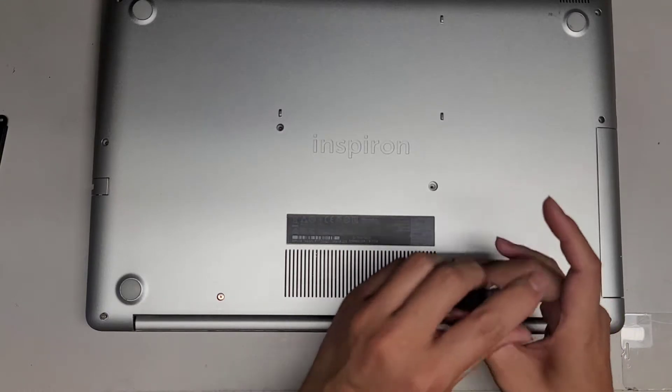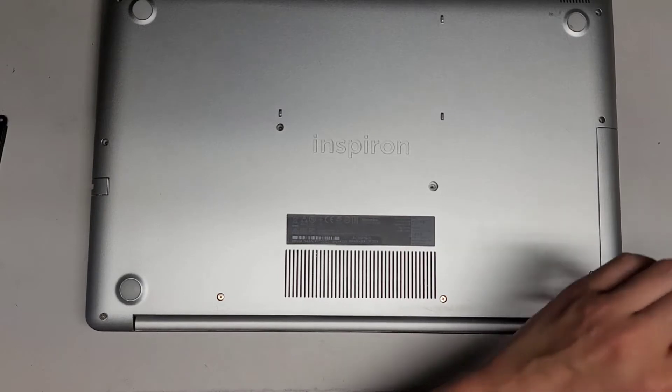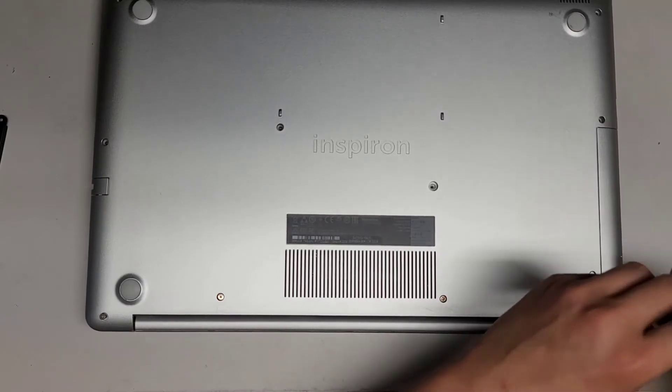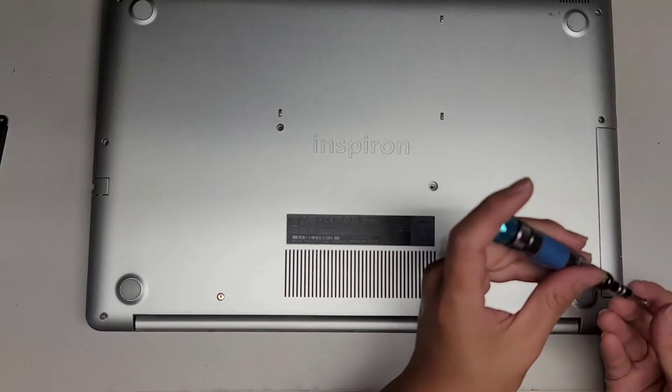Maybe all these screws stay in place on the bottom near the hinge, depending which way you work on it — if you have the hinge facing towards you or away from you. But as you can see, those screws all stay in place. Looks like this one will come out.